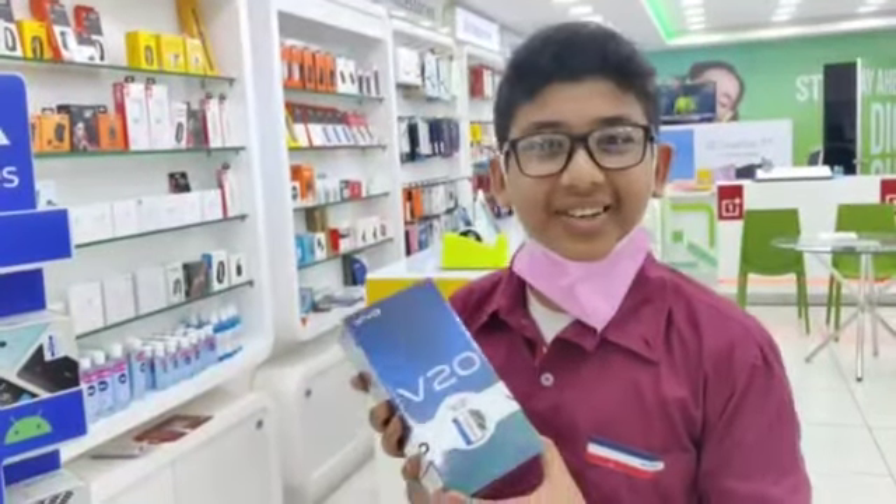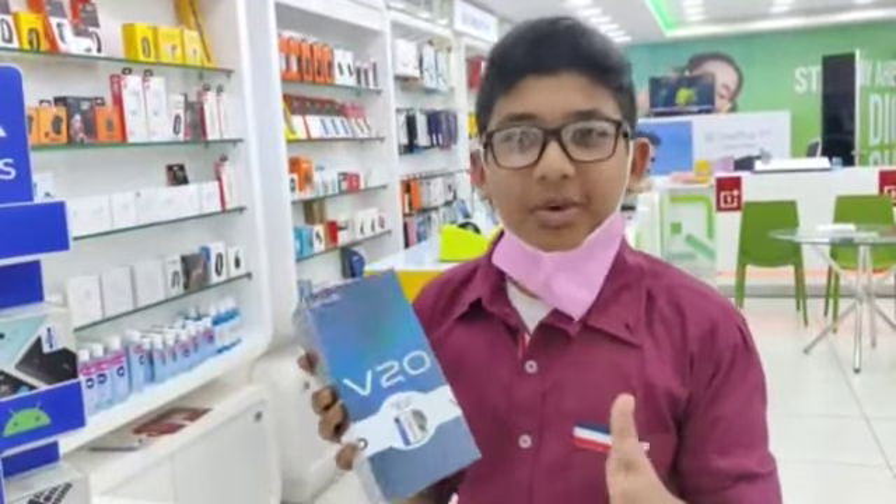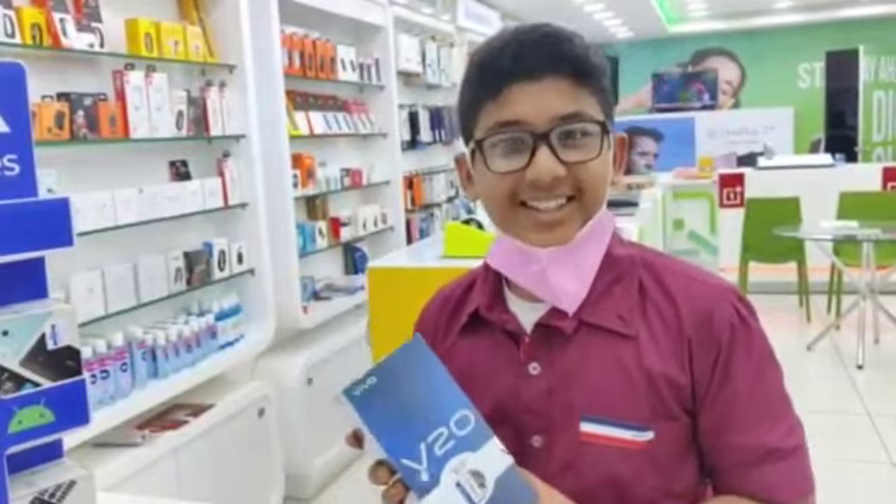We are burning with excitement here at TechU. I am going to unbox Vivo and the latest model is the V20. I am going to do a quick review of the V20 and unbox and study it.